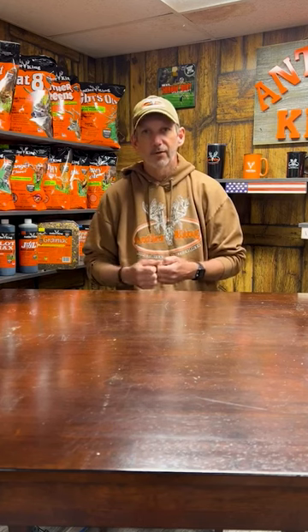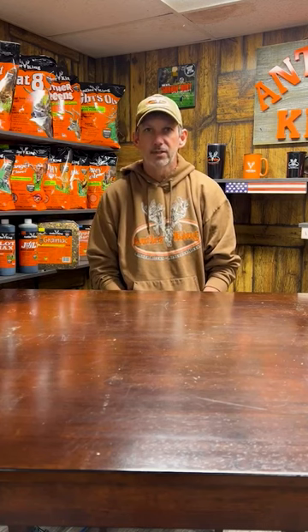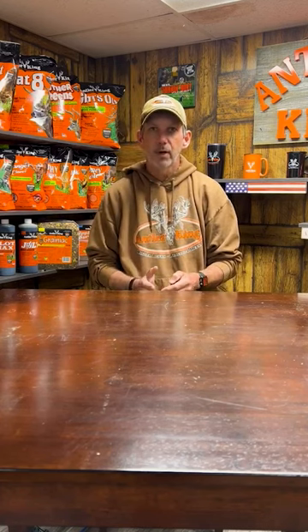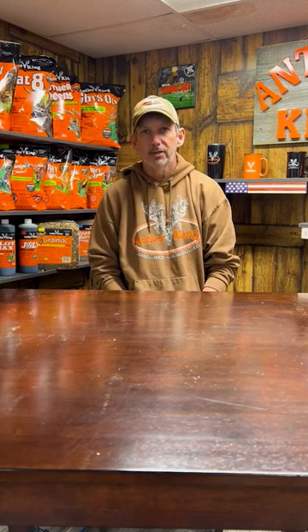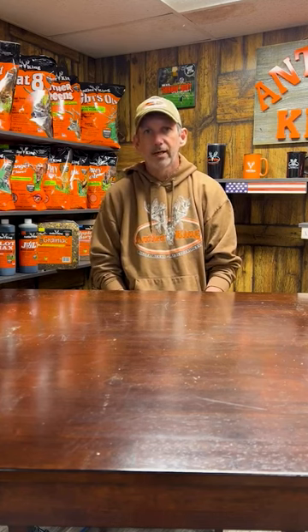For you guys down South where hogs got in there and tore certain areas up, get in there and just lightly go over it. Do not overseed it too heavy. I like saying about that quarter rate of what that plot actually recommends. I hope this helps you guys out and we'll talk to you soon.